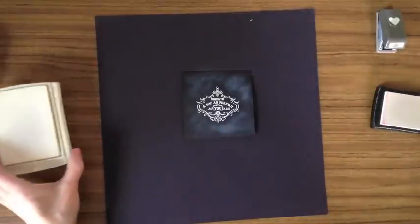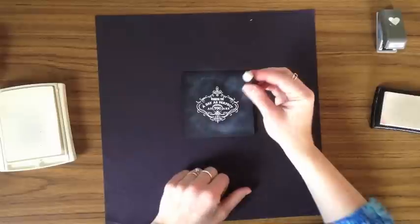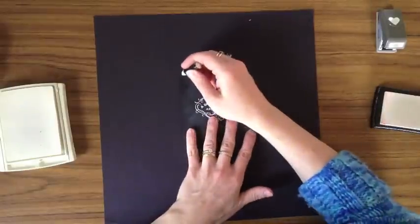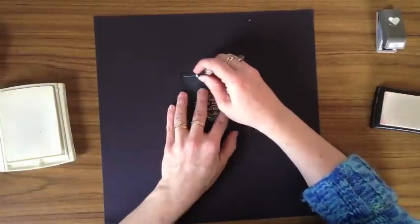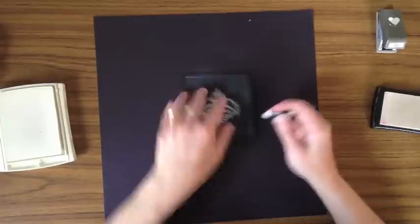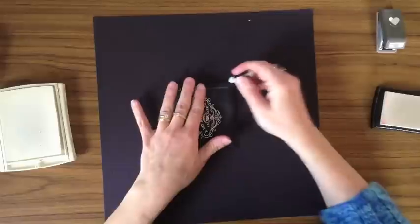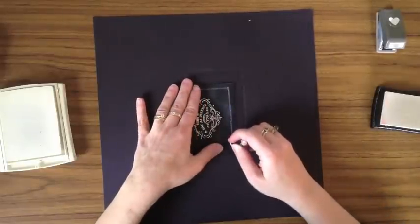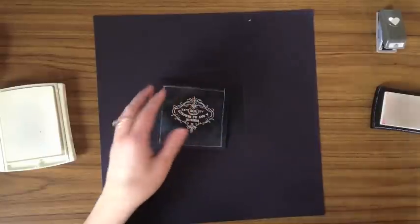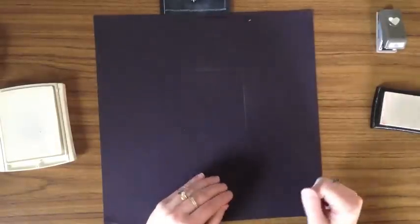The next step is to take a white crayon — yes, mine is broken but it still works — and I'm just going to freehand draw a little bit of doodling around the sides. Reminds me of a menu sign at a fancy restaurant, doesn't it? So there we go — we have our blackboard piece now. Let's go ahead and finish the rest of our card.